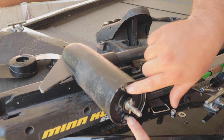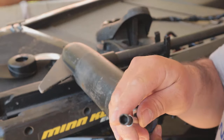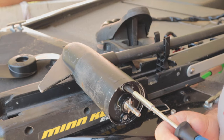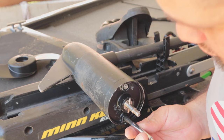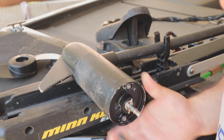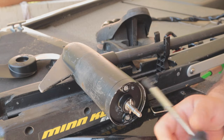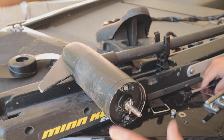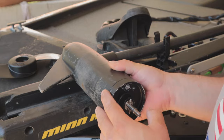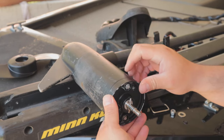Now you're going to have two screws right here — one on top, one on bottom. I have a one-quarter inch socket to take them off. All you're gonna want to do is loosen those — you don't have to take them all the way off, there's no reason to take them all the way off. Just loosen them a bit, enough for it to move nicely. Make sure your trolling motor is off and everything is turned off — you won't need it on just yet.